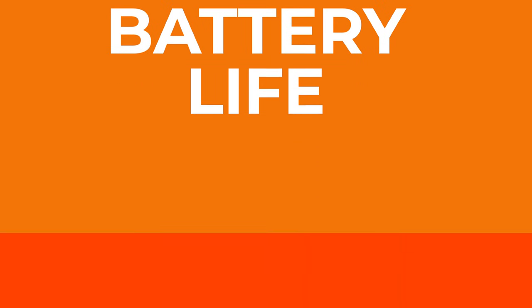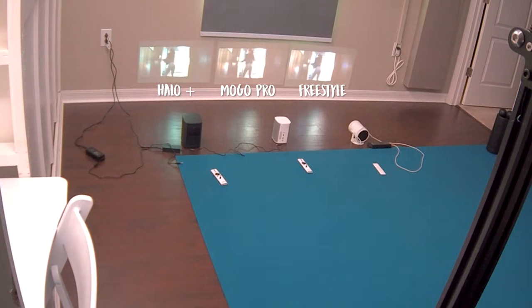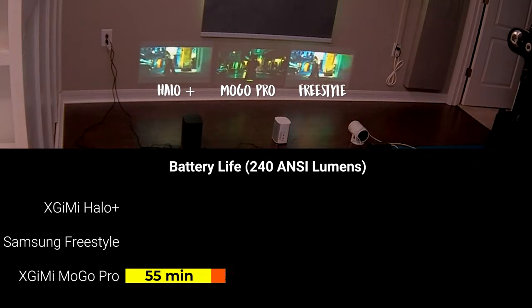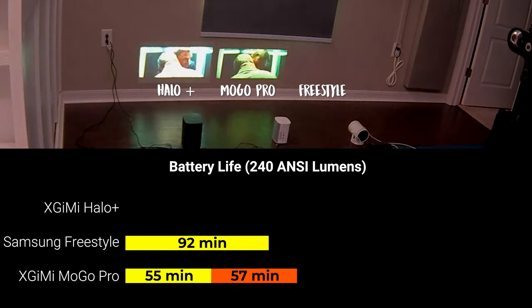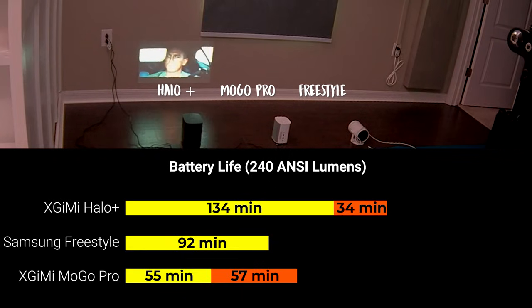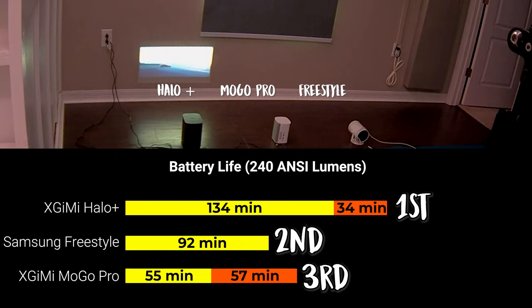How much portable playtime should you expect from that 20,000mAh battery pack? I ran battery drain tests using full brightness on the Freestyle and MoGo Pro — about 240 ANSI lumens — and adjusted the Halo Plus to the same 240 ANSI lumens to compare apples to apples. After just 55 minutes, the MoGo Pro automatically reduced to Eco mode and then lasted an additional 57 minutes. The Samsung Freestyle ran at full brightness for 1 hour and 32 minutes before depleting its battery bank entirely. The Halo Plus maintained playback at 240 ANSI lumens for 2 hours and 14 minutes before switching to Eco mode for an additional 34 minutes — making it the clear winner in battery life. There's also no way to hot-swap batteries on the Freestyle without turning off the projector mid-movie, since it has just a single USB-C port for power.